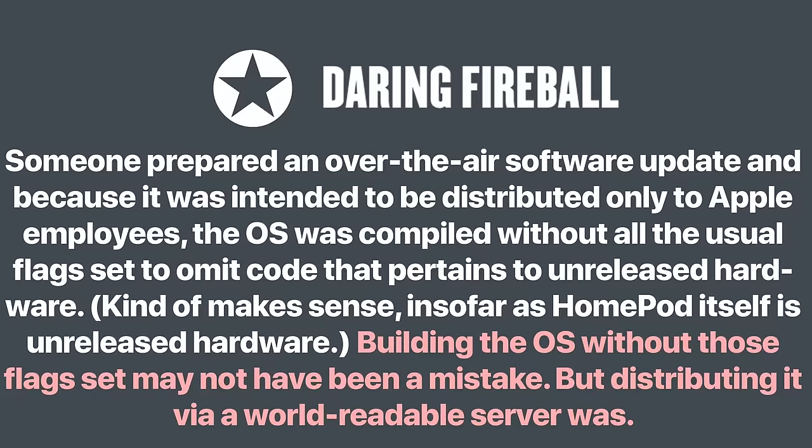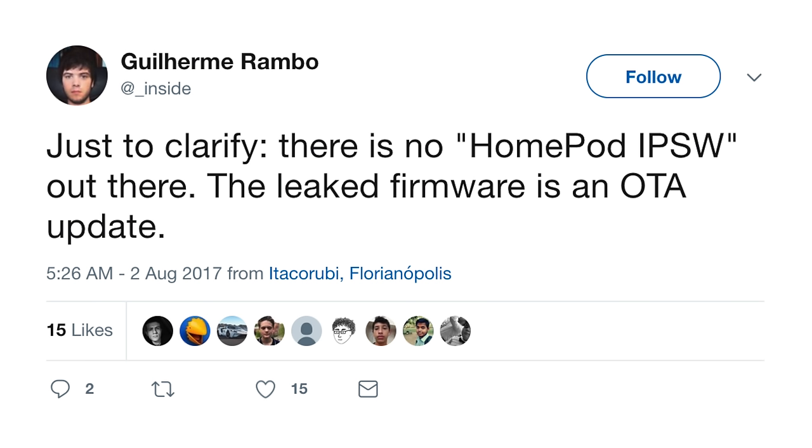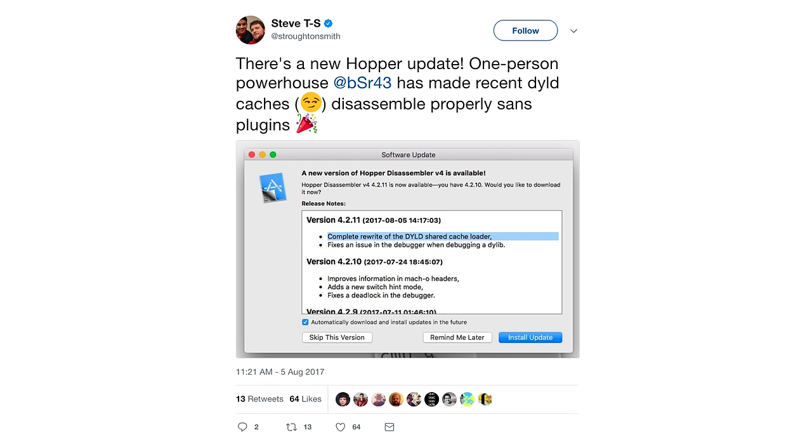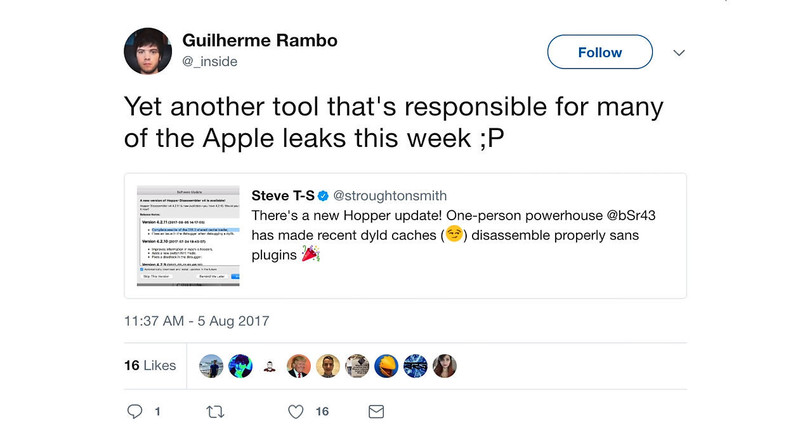John Gruber spoke on how the HomePod firmware leak happened. A lot of Apple employees get HomePods to test at home, and it was an over-the-air software update they were set to receive once they got their HomePods — to ensure stability and features. It was never meant to go public, yet it was shared over a public stream, giving all developers access to it. Over-the-air software updates are not encrypted with Apple, meaning developers had access to the full file system and all of the glyphs — combining all of that was a crazy mess-up on Apple's part.